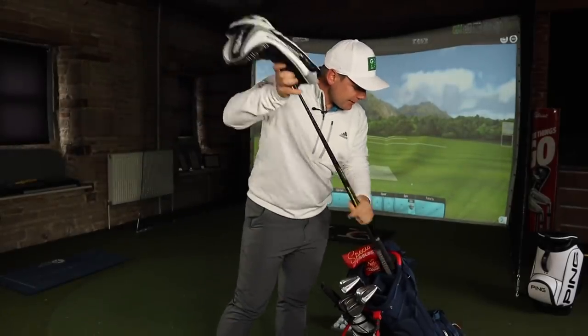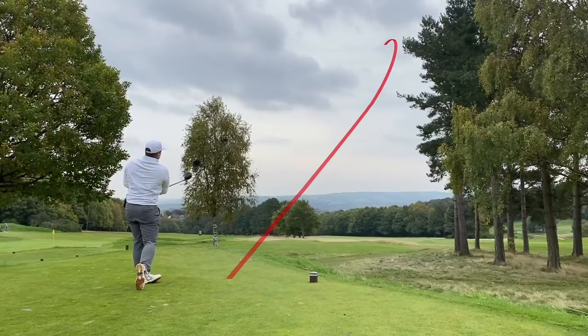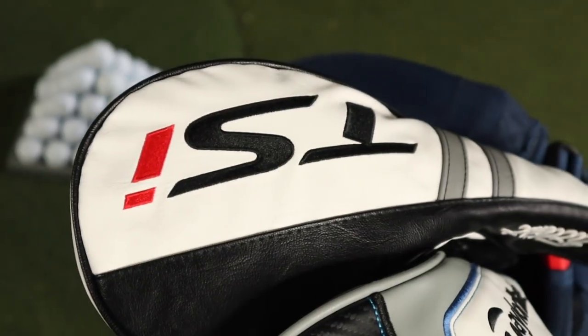Hi everyone, my name is James Robinson and I have no idea why we're doing this introduction inside, because a lot of this video is going to be filmed outside on the golf course where it matters. In today's video we are looking at the brand new Titleist TSI 3 against another heavyweight of the driver division, the TaylorMade SIM.